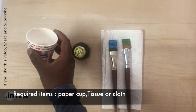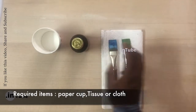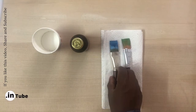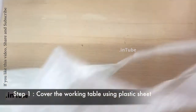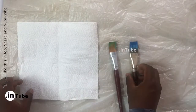We can use flaxseed oil or turpentine oil to clean the brush after oil paint, but I suggest to use any cooking oil, which will be very economical. Step one: cover the working table using a plastic sheet.